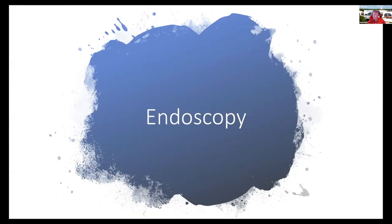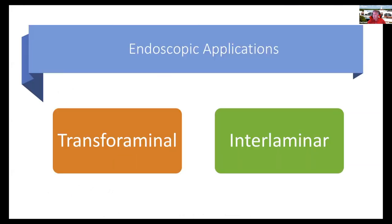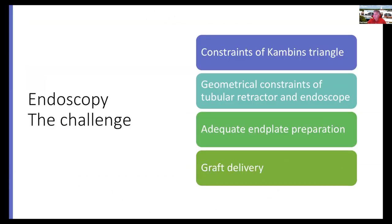This brings me to endoscopic surgery, and this is where my true passion lies. We'll talk about both the transforaminal and interlaminar applications. Obviously there are challenges — the constraints of Kambin's triangle, the bony constraints, and the geometrical constraints of the tubular retractor and the endoscope.